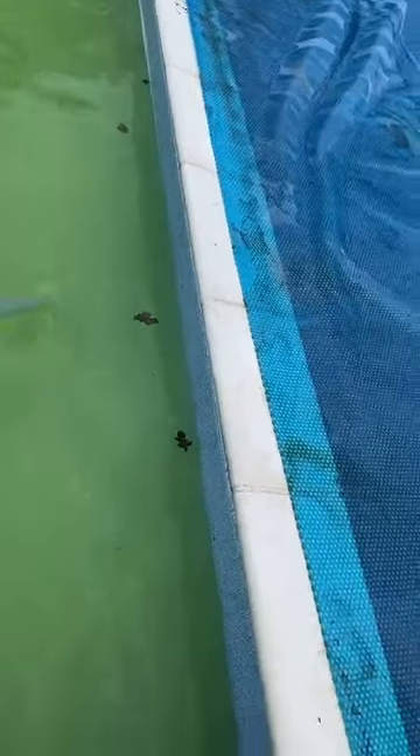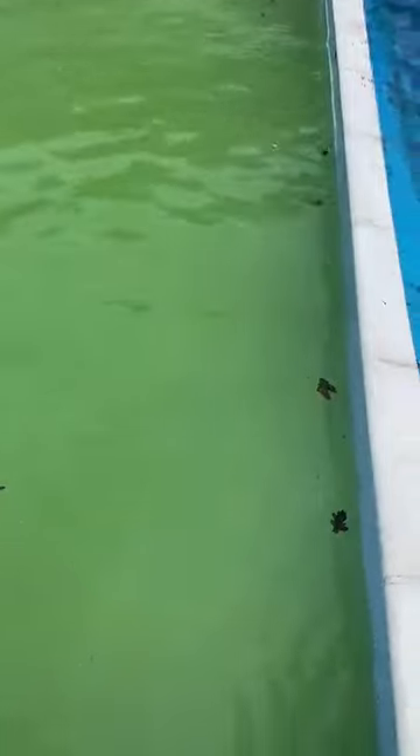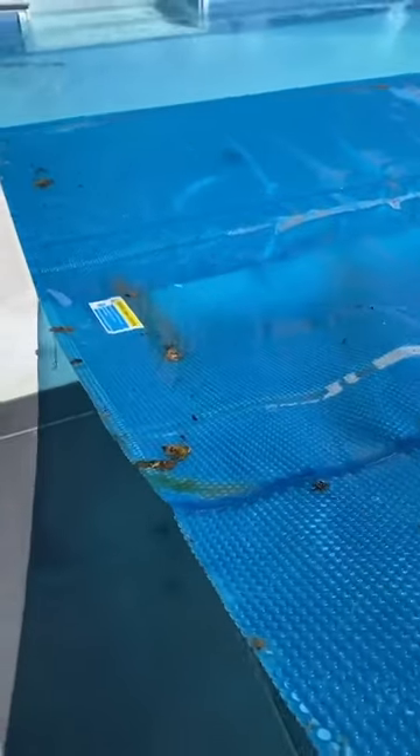Get the brush out and brush the whole pool, disturbing all the algae off the surface. Leave that for a couple of days, come back and then it should be nice clean clear water.